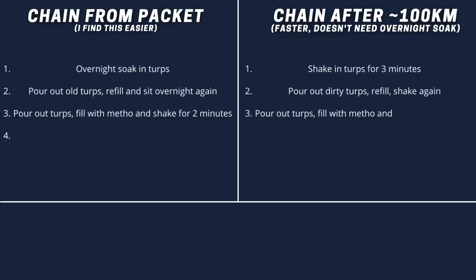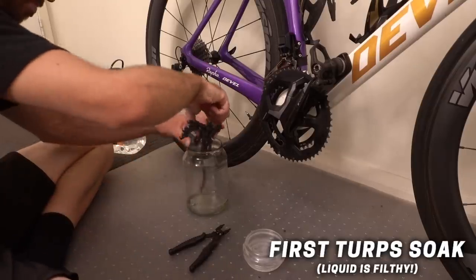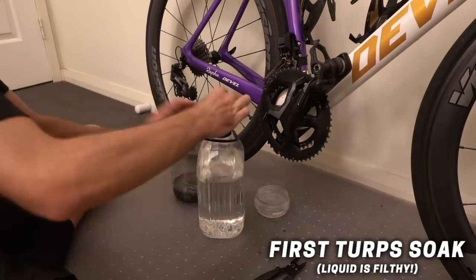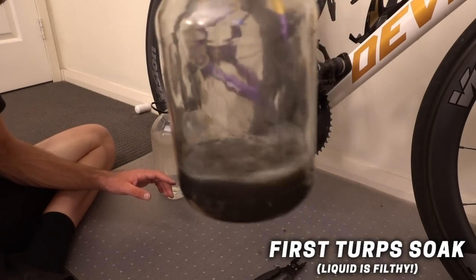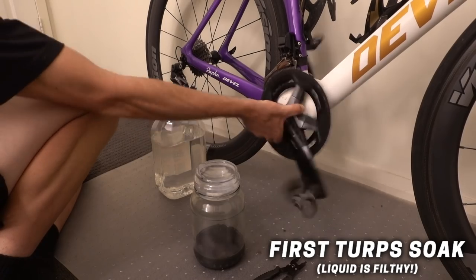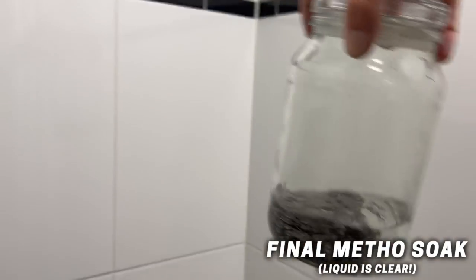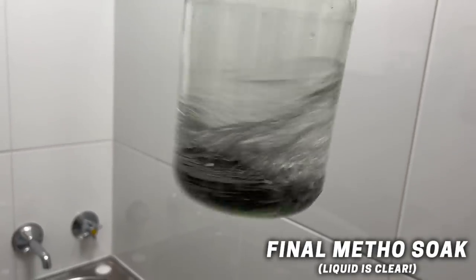On screen now are the full steps to degrease a chain, whether you've already ridden the chain first or you're degreasing straight out of the packet with the factory lube on. Technically, what the mineral turpentine is doing is breaking down the factory grease — completely stripping it out of the chain, which is doing most of the work. The problem is that the mineral turpentine leaves a bit of a film and residue on the chain, so you can't put that on your bike because the wax-based lube won't mix with it. The methylated spirits is a solvent that dissolves that film and takes the mineral turpentine off the chain, leaving you with a 100% completely dry, clean chain.